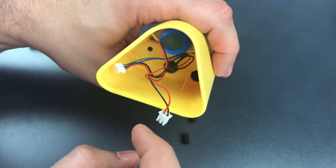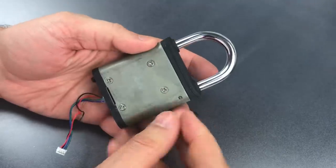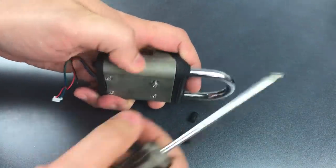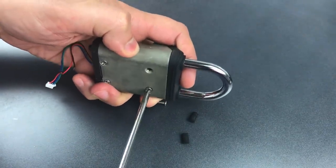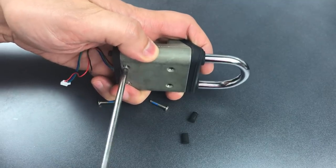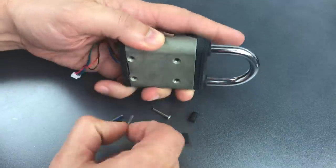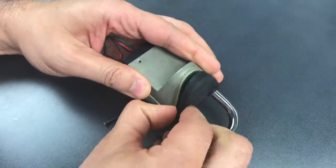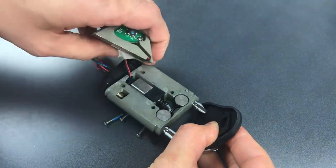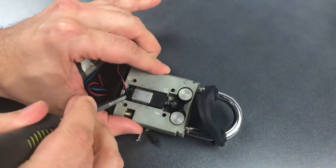Looking inside of there, you can see a lithium-ion battery, and then a couple of wires go to the top section. That top section we can pull out, and then we see four Phillips screws on the back. Once we have those screws out, we should be able to take this lock apart and open it up. The lock is pretty much apart — let me just pry the motor and actuator out.